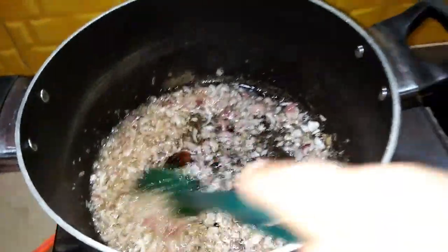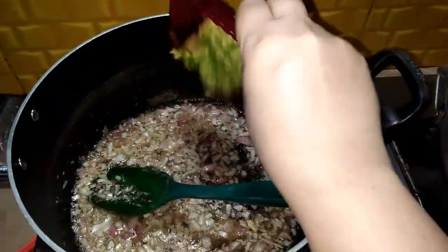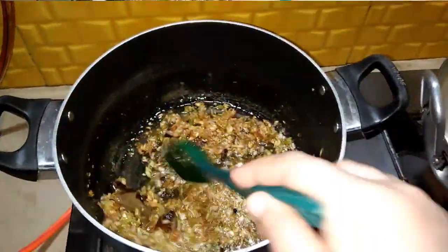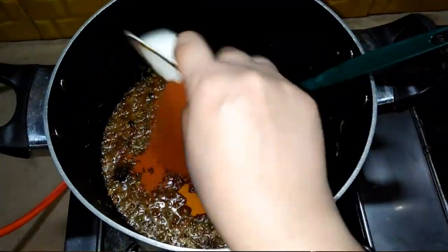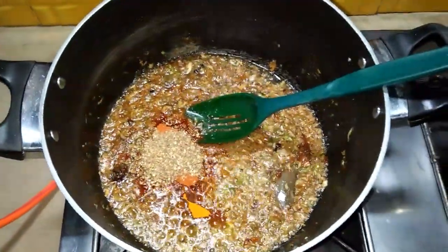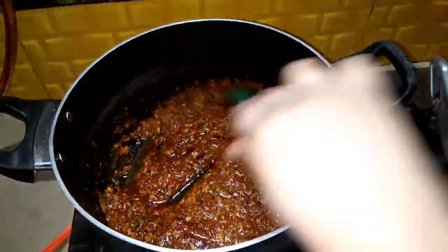See how the bay leaves are gone. Add 2 tablespoons ginger garlic paste. Add 1 tablespoon of spices. Add 1 teaspoon of olive oil.